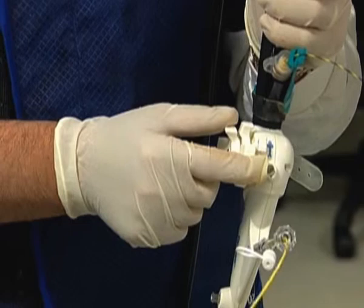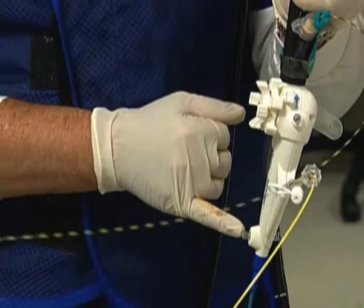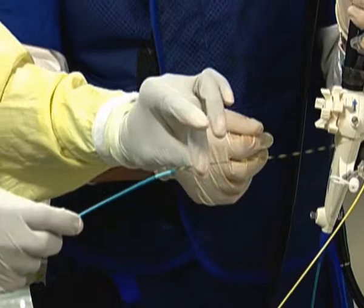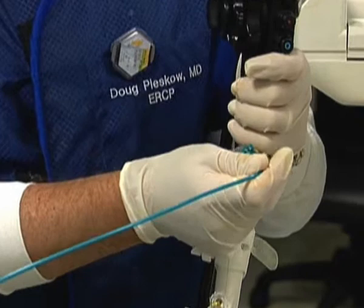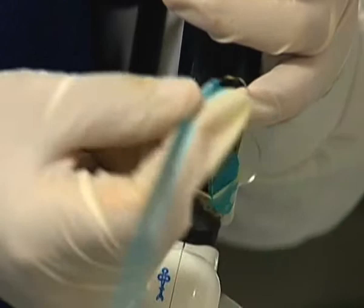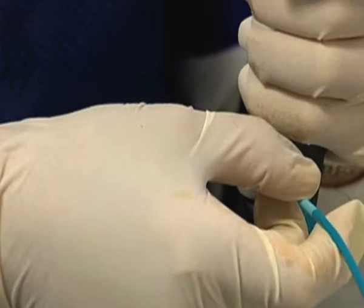The SpyGlass probe goes through the spy scope. This is the guide wire and device port — our guide wire will come out of here, and we can put any device we need. Today we will be putting an EHL probe down, but we can also put down a biopsy forceps as well. We have independent water irrigation here, so water or saline can be infused to clean the duct. The setup time is fairly short. The spy glass itself is preloaded into this blue catheter down to the level of the scope, kept inside the spy scope to protect it.